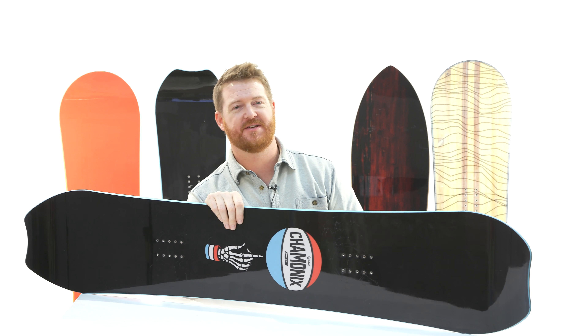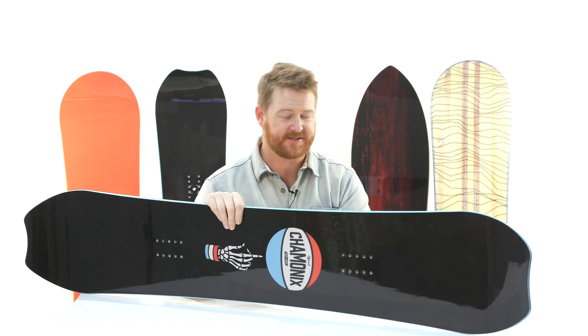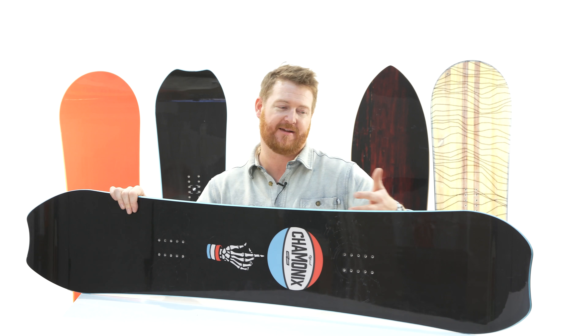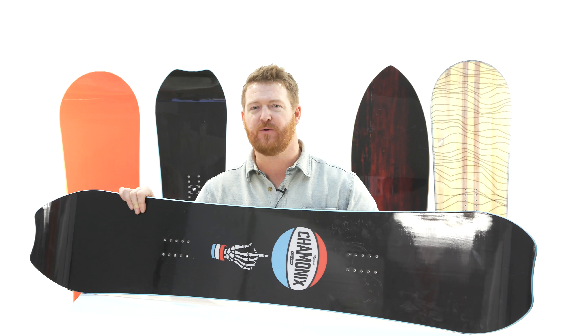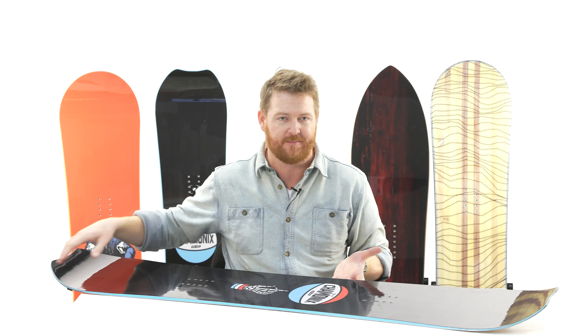Hello, I'm Matt from TheHouse.com and this is a 2019 Chamonix JV Squad Snowboard. It's a park board designed for beginner to advanced level riders. It's a fun shaped deck that you can take pretty much anywhere, but it's gonna excel and ride best in the parks. It's a freestyle board.